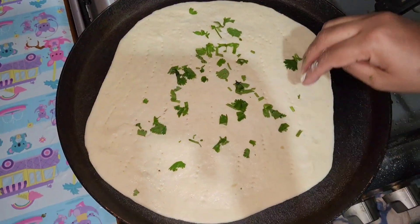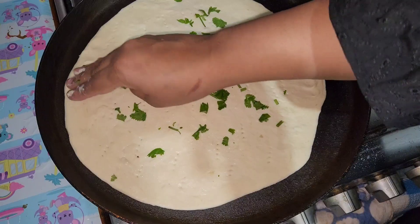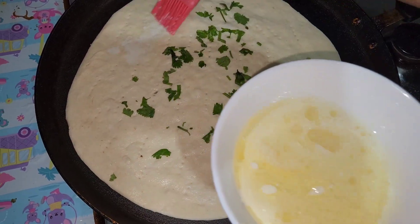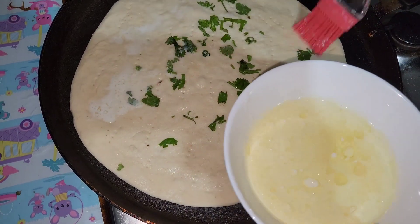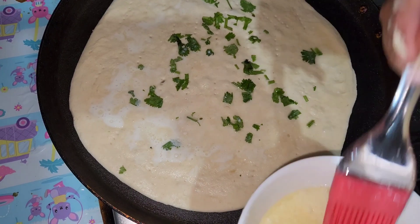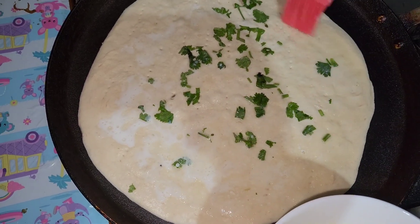We're going to put our naan on top of the pan. Then with a mixture of milk and butter, we're going to get a brush and apply that evenly on the naan. We're going to put a lot of it on the naan.